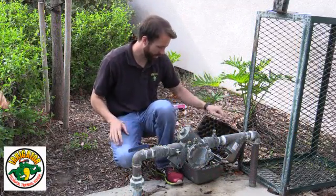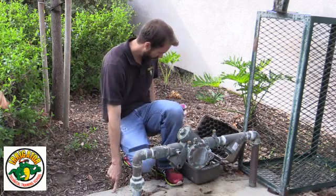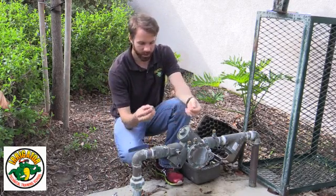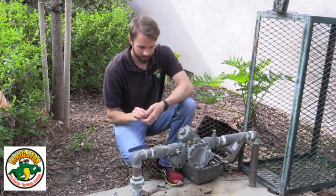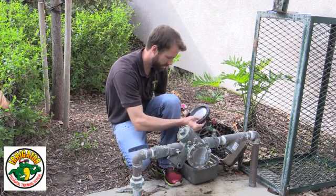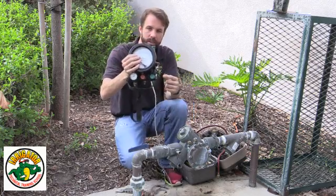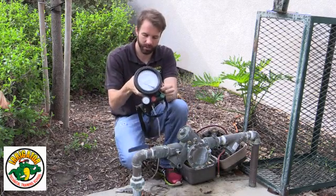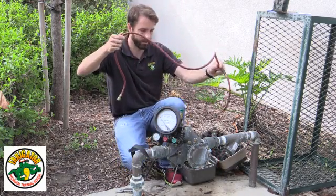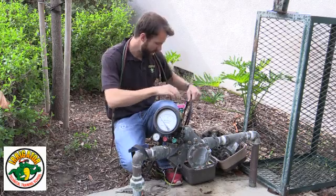Now I've got my gauge right here. A couple of tools you'll need: channel locks are good, a screwdriver, and I like to have a multi-tool handy. I need my fittings — these change it so I can hook my gauge up to the device. I need my differential pressure gauge, which is what I'm going to use to test the backflow. It will show me how much pressure I'm holding back on my check valves. And then I need my hoses: my red high-side hose, my green low-side hose, and my black bypass hose.